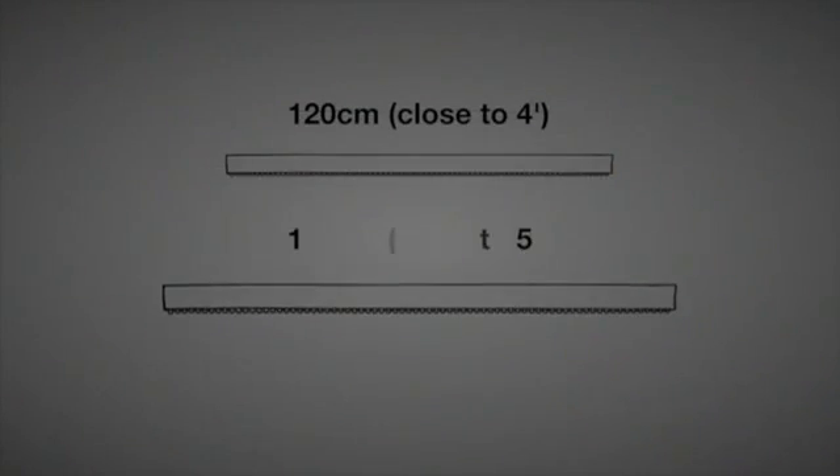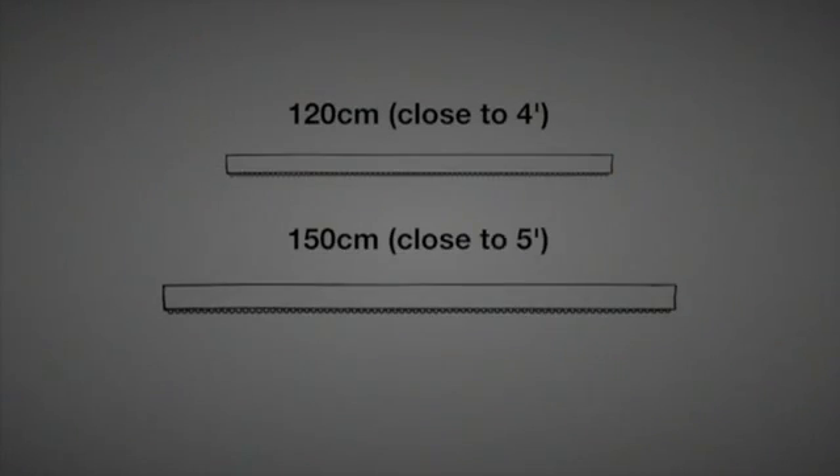The Green Power LED production module is available in two lengths: 120 centimeters, which is close to four feet, or the 150 centimeter model, which is close to five feet.